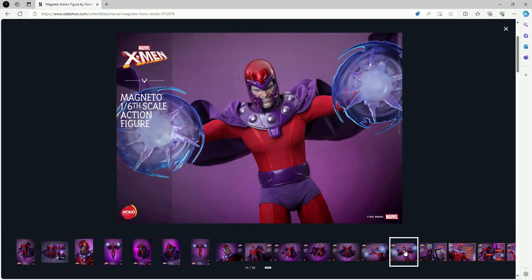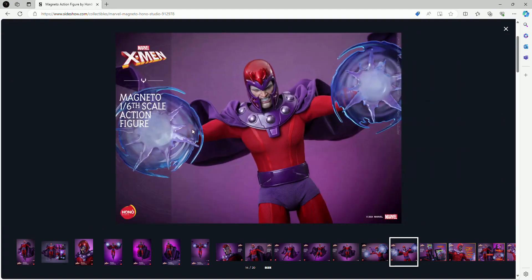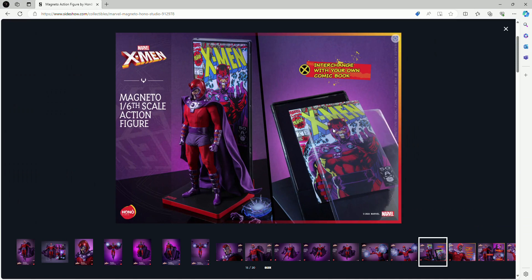I want to get to the detail images to see what the figure is going to come with. So obviously we saw the figure itself with the helmet and the magnetic effect pieces. It does come with a figure stand, just like Wolverine — same figure stand and I have no issues with it. It's an absolutely amazing figure stand, and in the background you can see a comic book with Magneto on it. The face sculpt on the comic art has the same facial expression and white hairs around his eyebrows, which I think is great.